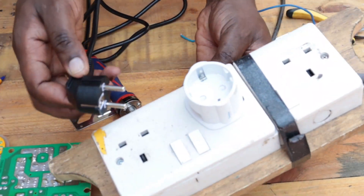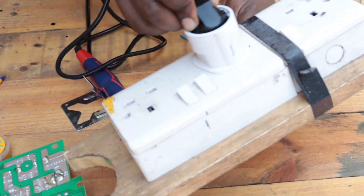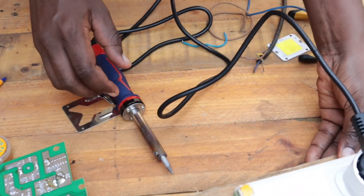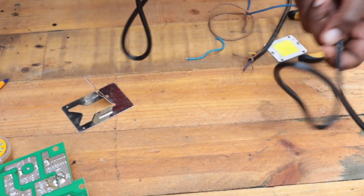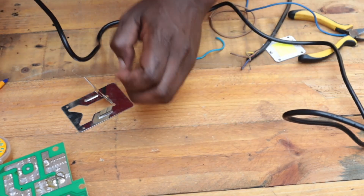Go ahead and connect it to the power and put it on the ON switch, and always remember to place your soldering iron on the stand.